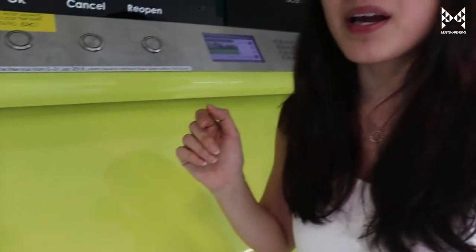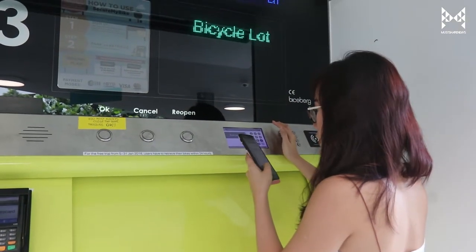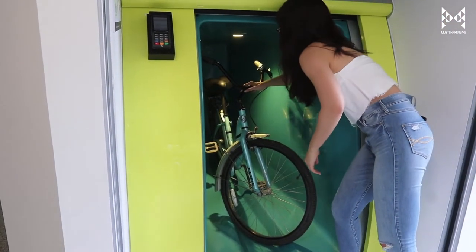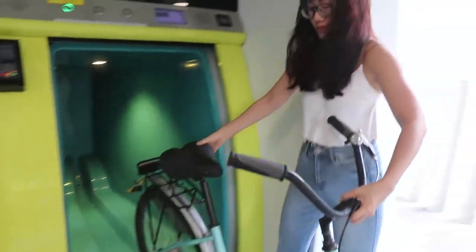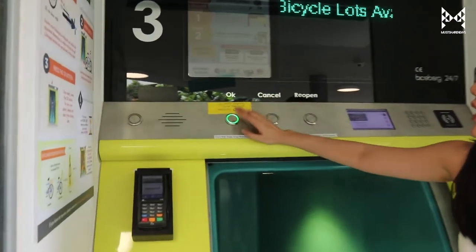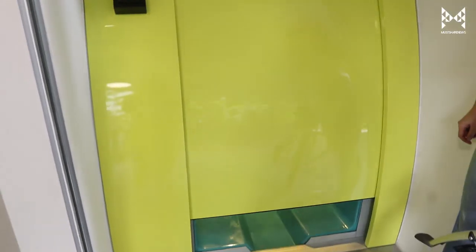Let's try to retrieve our bike and see how straightforward and easy it is. Enter your PIN number — the same one. There's our bike — same bike. And there we go. That's quite easy. We were told to always press OK when we want to close the door. Done.